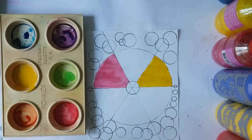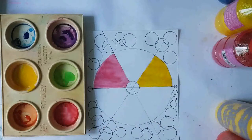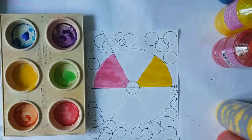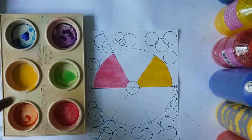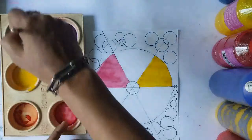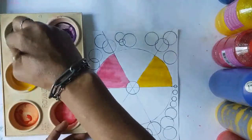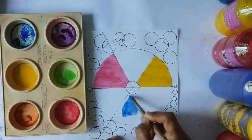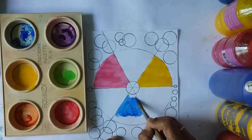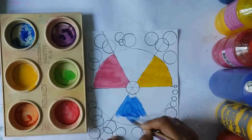Now wash your paintbrush and do the last primary color, which is blue. We're going to pour some blue paint on the palette because we'll be using more of these colors for another project after this. Make sure you wash your paintbrush really thoroughly — if you have yellow on it and put it with the blue, it will turn a different color. Go straight with the blue. Blue is a beautiful, serene color; it's also the color of our Blessed Mother.